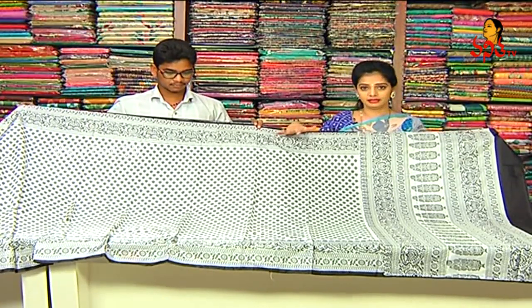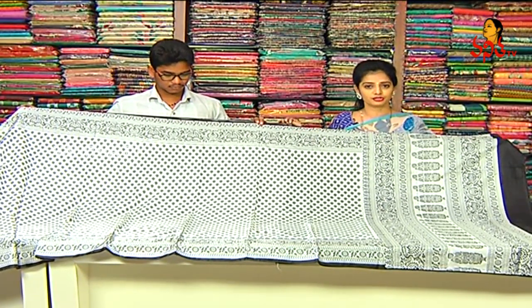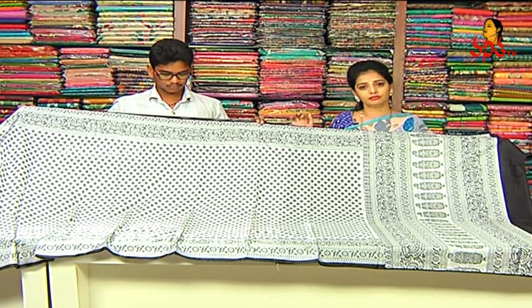Next one is pure pattu, crepe pattu, soft material, lightweight, falling fabric, black and white color combination, base and white color.